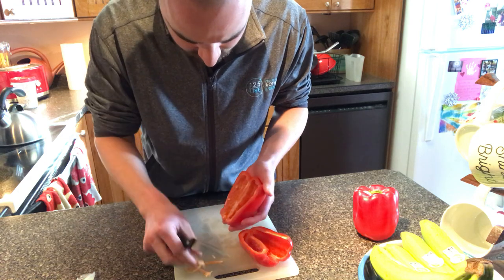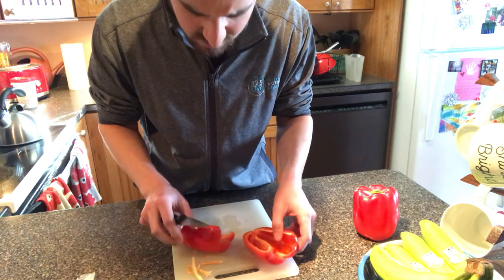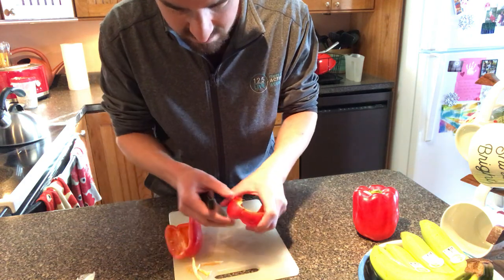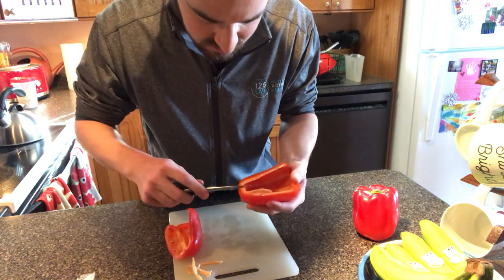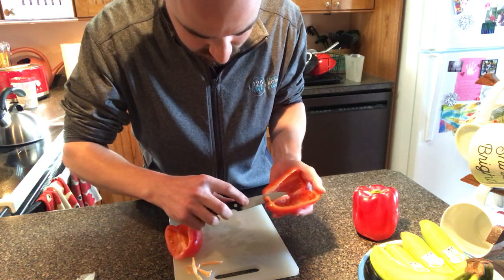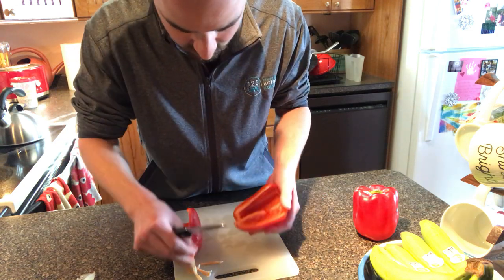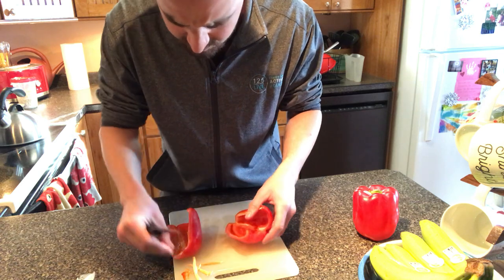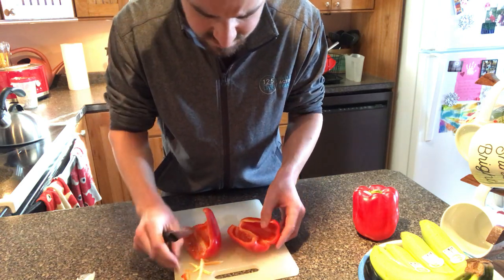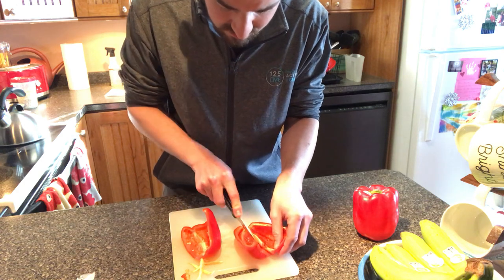I'm just going to cut this out here. There's a couple of seeds left over — that's not a big deal. I also like to look for the very bottom end of the pepper, this little stem, and just make a little triangle and cut that out. And then the beautiful thing about bell peppers is that we're pretty well ready to go. We don't have to clean out the inside — I usually just cut it in fourths.